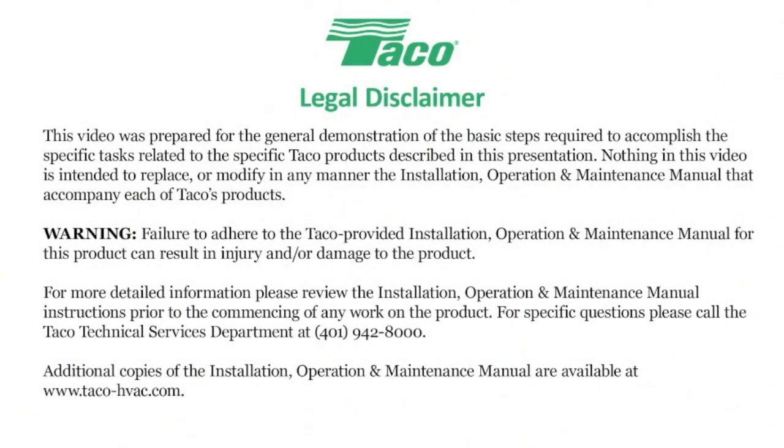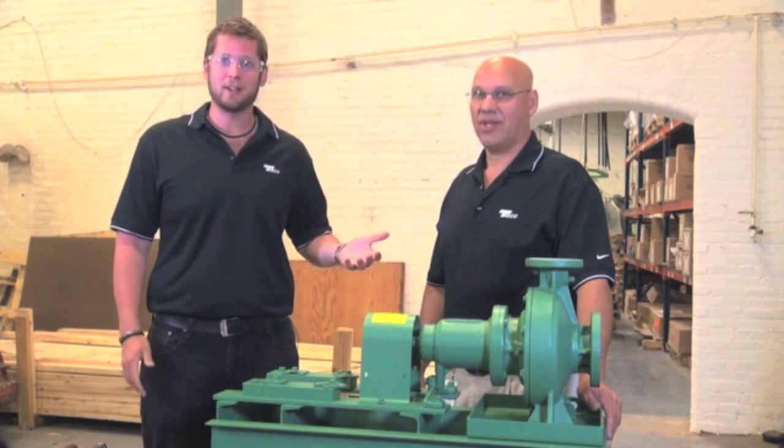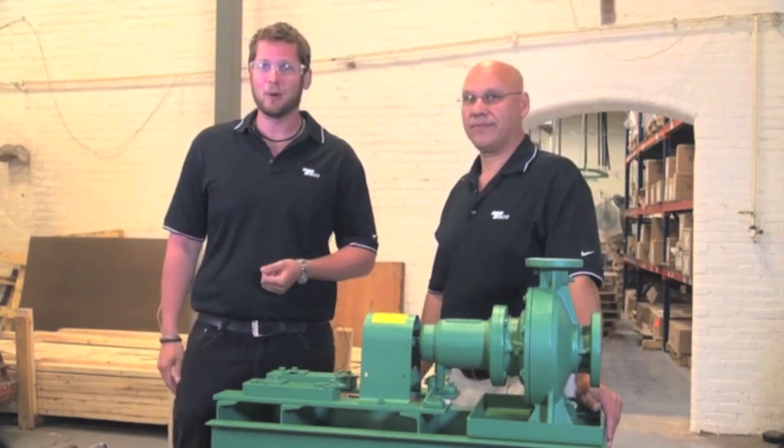This video was created to help the HVAC professional install and maintain Tayco equipment. Please read the on-screen disclaimer before viewing this video. Hello everybody, my name is John White. I'm here with Peter Machado. Hello everyone. Welcome to the Tayco Workshop.